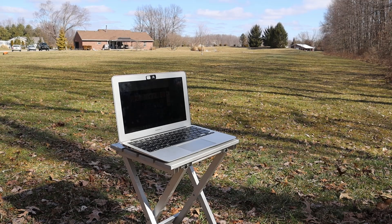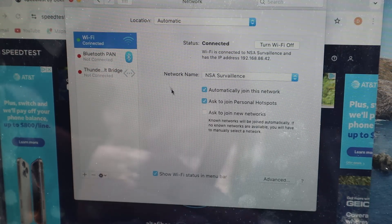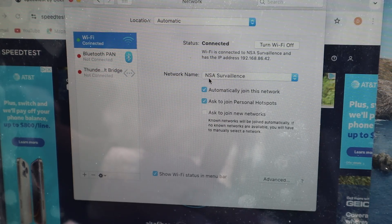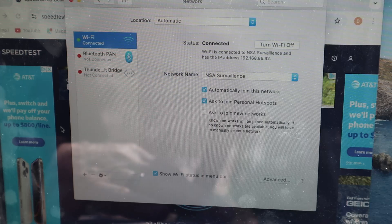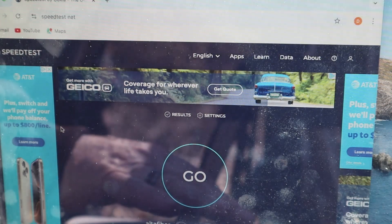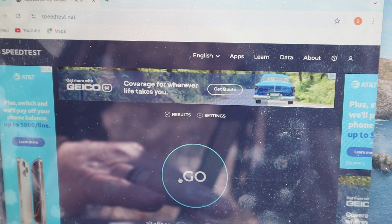We've got our laptop set up on our trusty little camping table. You can see the house in the background — our Wi-Fi router is in the basement on the right-hand side. This is direct line of sight to the router and roughly 305 feet from that location. We've got our Wi-Fi connected to our network — 'NSA Surveillance' — and we're going to jump over to speedtest.net to see how it works from this location.